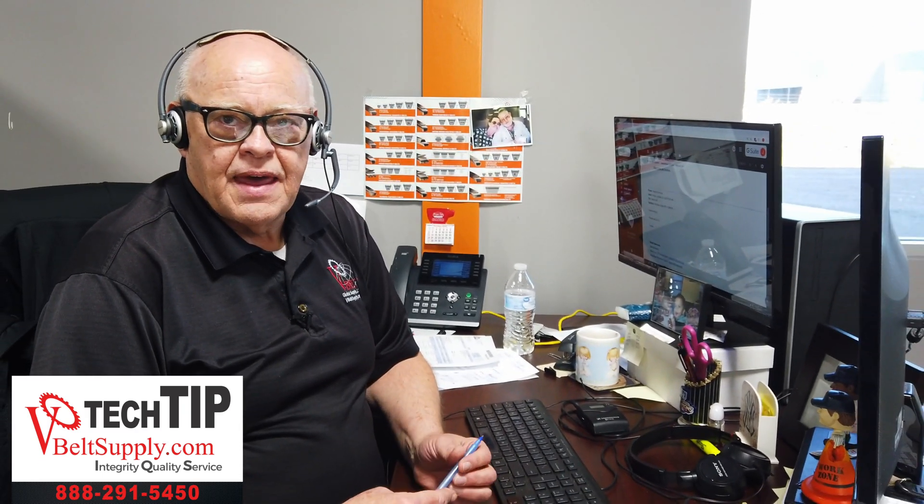Just something we do here at vBeltsPy.com. Anytime you need any extra help or are having trouble troubleshooting anything, call us — that's what we're here for. We have a lot of experience dealing with instances like that, and hopefully we can help you out. If not, we have resources we can go to and get that figured out for you.